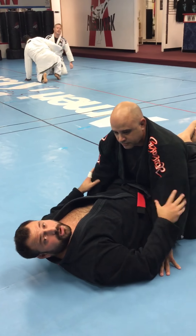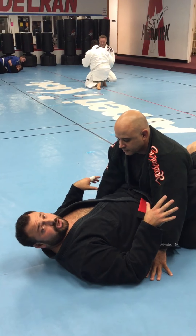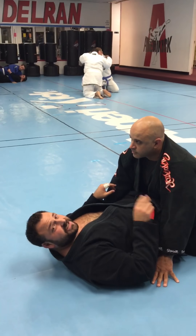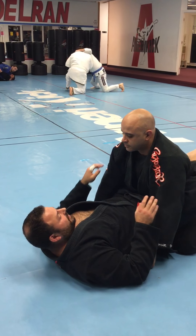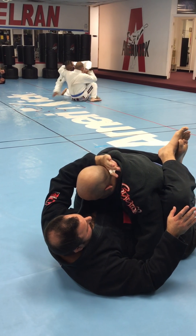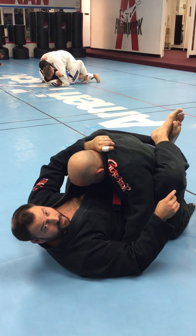Number two choke is called the Paper Cutter Choke. The Paper Cutter is a really cool choke, very similar to the X Choke, just a different setup. I'm going to take my thumb on this one, bring the guy into me, and put my thumb inside his gi all the way over here. I like the control of holding him down with this grip.